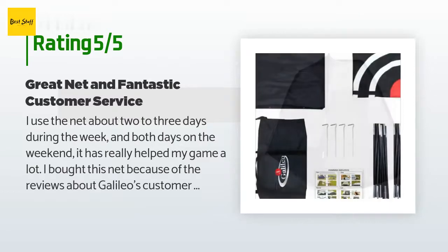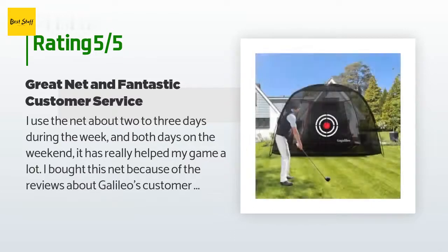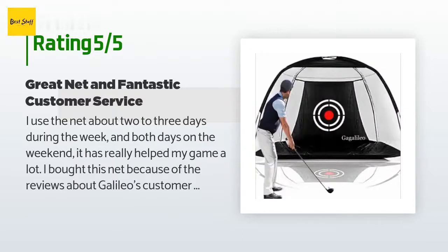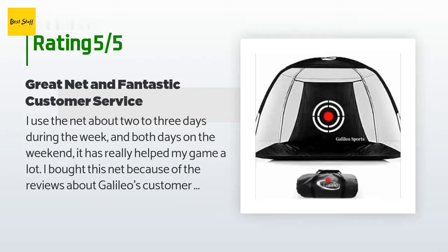'I bought this net because of the reviews about Galileo's customer service, and was glad I did. I had the net set up and usually take it down every day, but thought it would be okay. A storm hit during the night and a strong wind broke one of the sections of the support rods. I contacted Galileo and they really took care of me — they responded right away and sent me a replacement.'